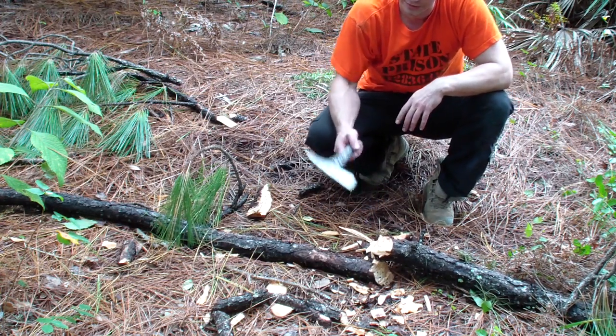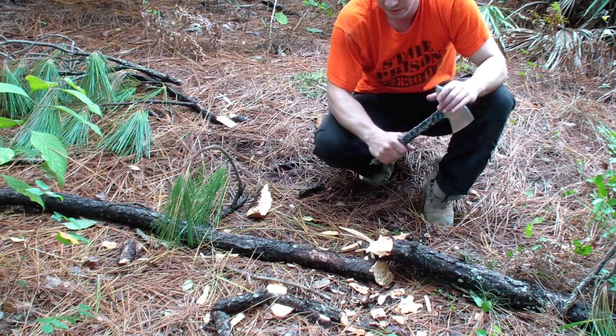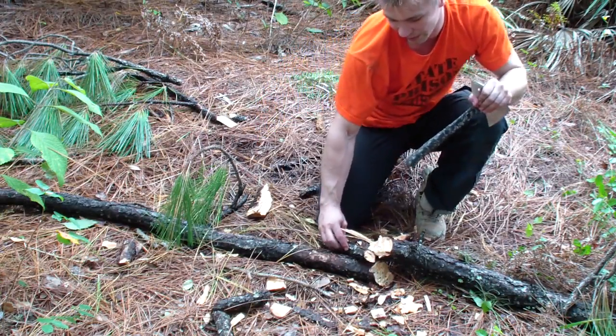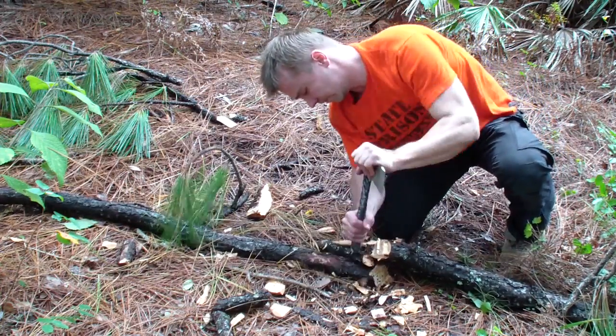That's why I left the spike here — you can stick these hawks even with the spike on the bottom of the handle. Plus you can break stuff with it on the bottom, which is the intended use.